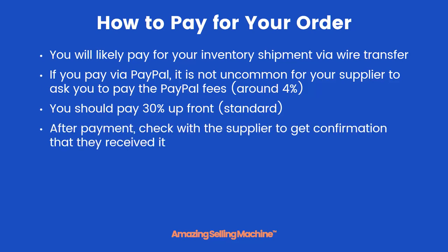Finally, after you've made the payment, be sure to check with the supplier to get confirmation that they received it.